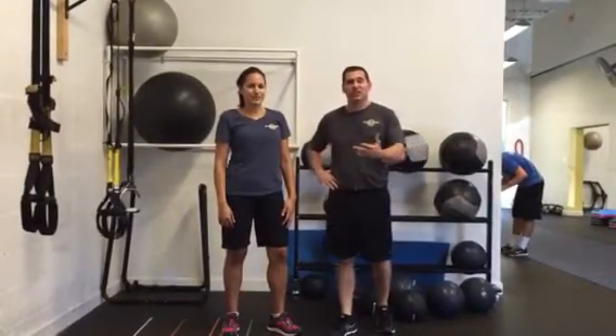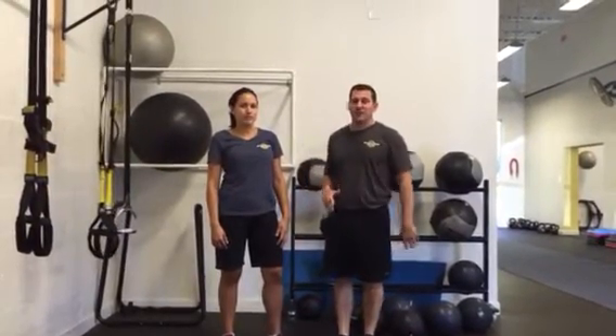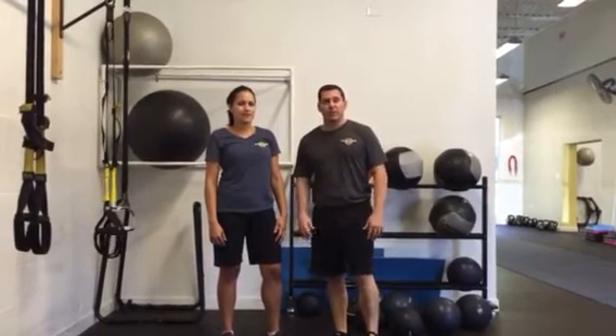Coach Dom here again with Angelica. She's going to show us another complex — this is what we're going to do with the TRX straps. Plenty of exercises we can do. You can arrange this however you want, but I like doing a lot of pulling movements with the TRX, and we're going to get some good leg work in here.